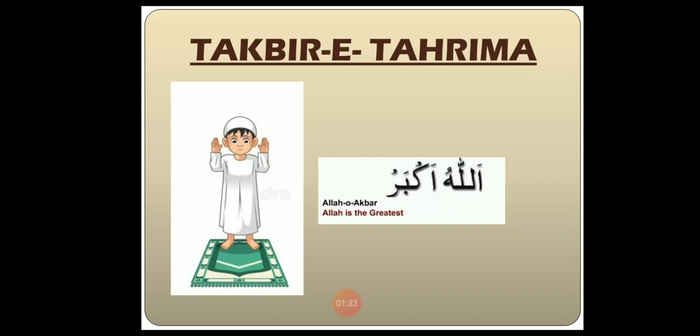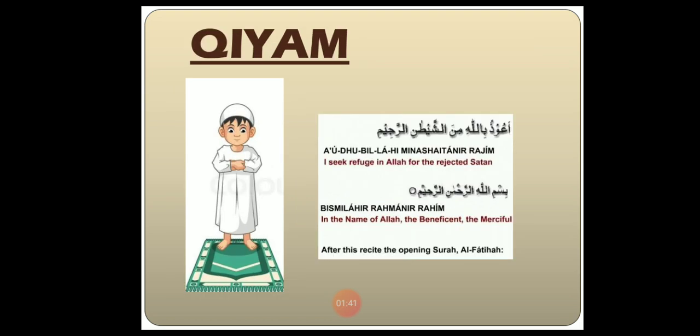First of all, Takbir-i-Tahreema — in Takbir-i-Tahreema, we recite Allahu Akbar. Next is Qiyam. In Qiyam, we recite Tawz, which is Auz Billahi Minash Shaitan Ar-Rajim, and then Tasmiyyah, which is Bismillah Ar-Rahman Ar-Rahim, followed by Surat Al-Fatihah and Surat Al-Ikhlas.